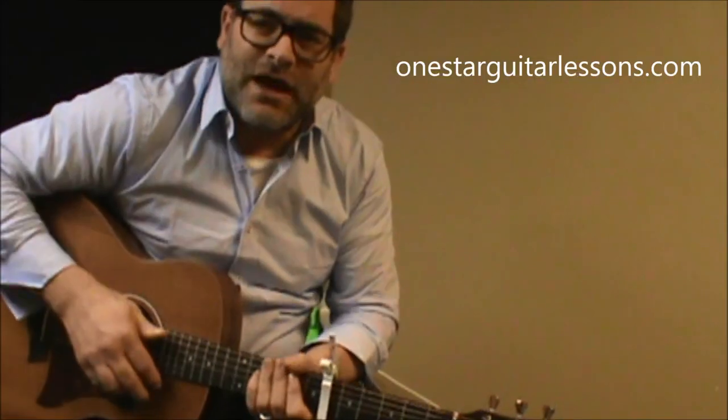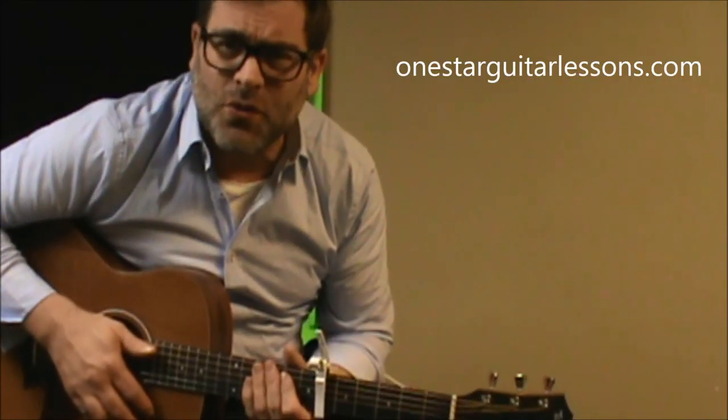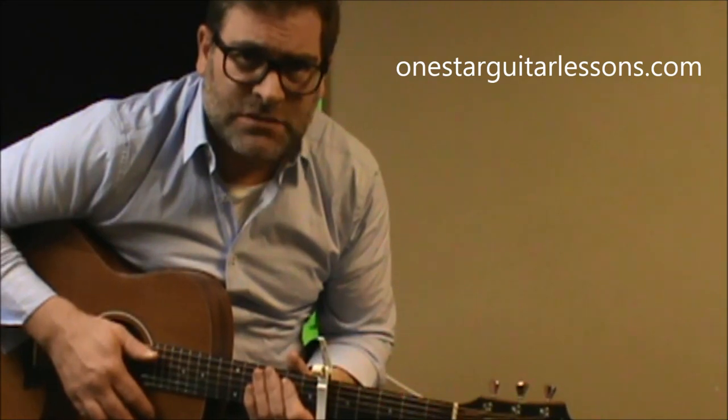Hey guys, Eric here from OneStarGuitarLessons.com, coming back at you with a cool Modest Mouse request.